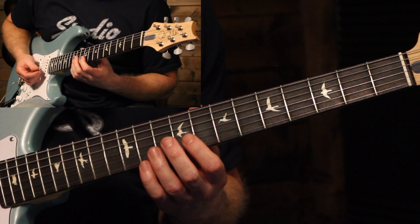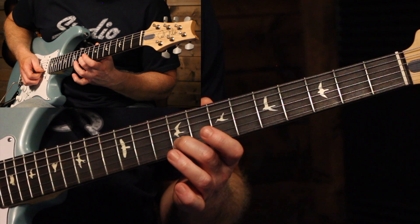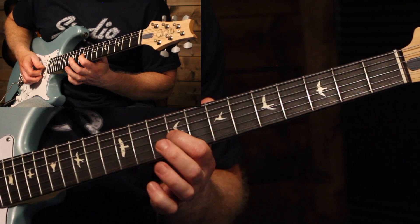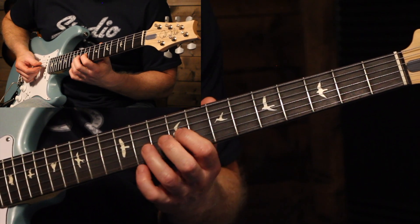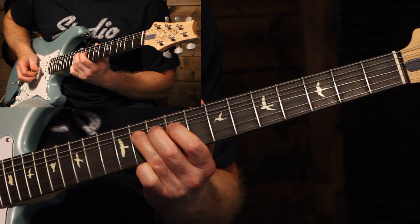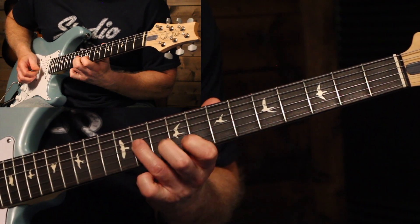The next phrase I've seen him play a couple of different ways depending on which version you're listening to. One that he does on TikTok starts with the 9th fret on the B string with a half-step bend, then to the 11th fret on the G, 11th fret on the D, and back to the 9th fret on the G. I've also seen him play it as just the 11th fret bending up and down to the 9th. You can decide which way you want to play that.